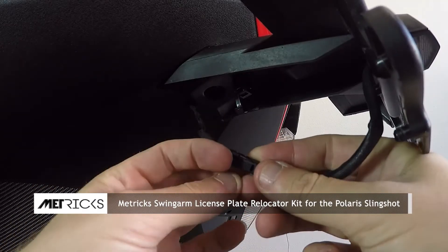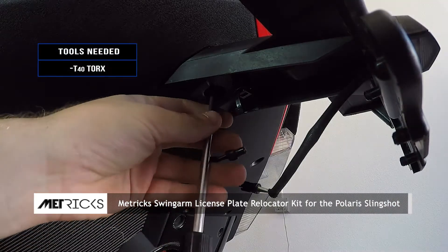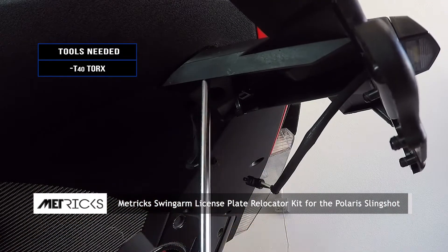Always be sure your ignition is in the off position before you begin. First, disconnect your license plate light, then unscrew the two T40 Torx bolts to remove the factory holder.